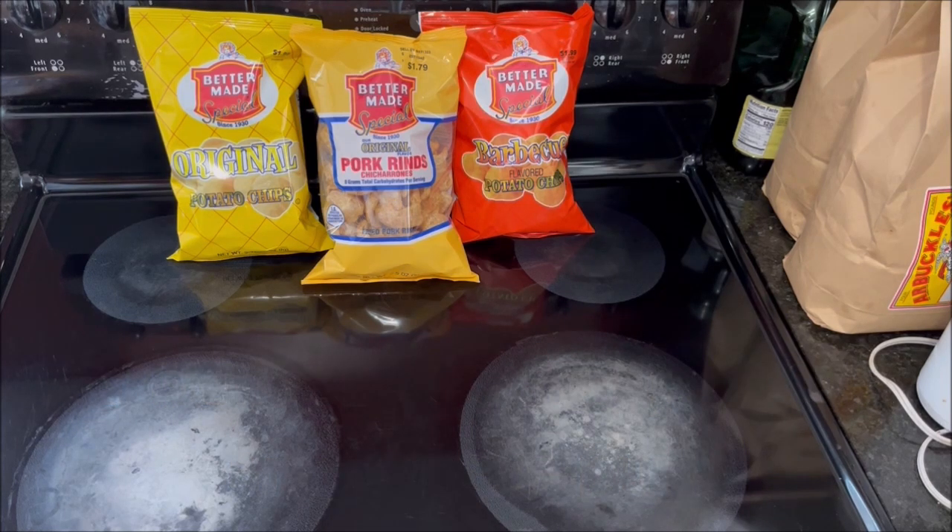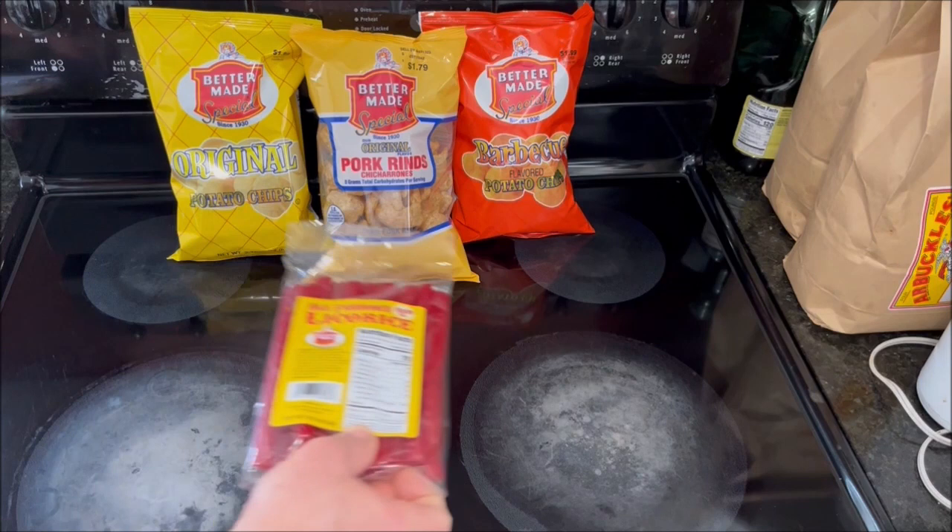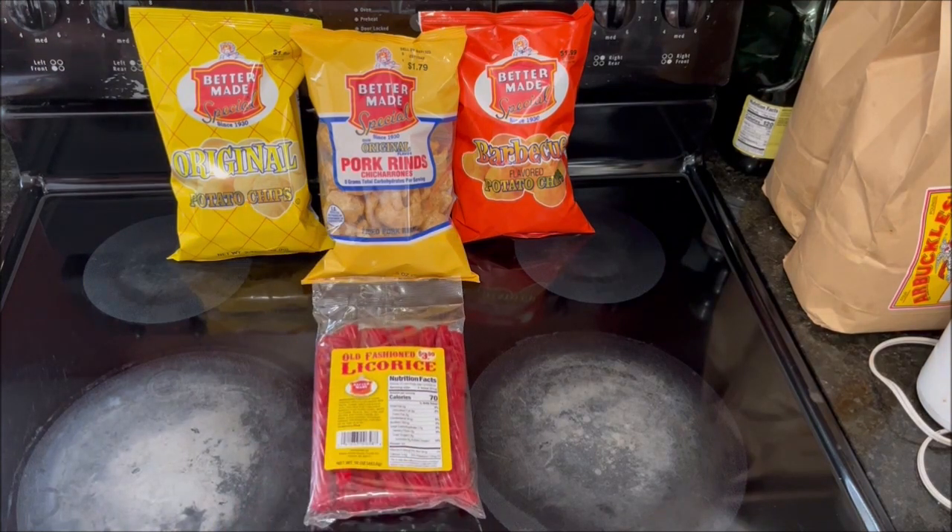I really enjoy Better Made potato chips, but there's something that they make that I still haven't tried out yet: Better Made Old Fashioned Licorice. Now some of you may know that Red Vines are my favorite junk food — I love them — but there's other licorice that I just don't like, like Twizzlers. Yuck. So I'm going to try out Better Made Old Fashioned Licorice for the first time and tell you what I think of it, and if I think somebody else might like it.